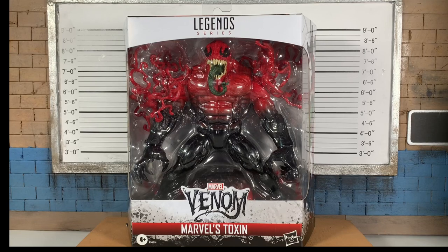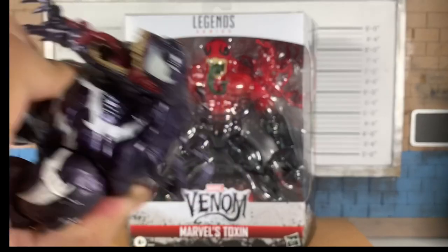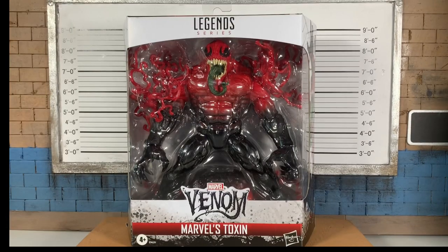Marvel Legends — we got Toxin here in the nice Venom packaging, which we've seen before from the Venom Wave with Monster Venom. Looking fantastic. This is an Entertainment Earth delivery.